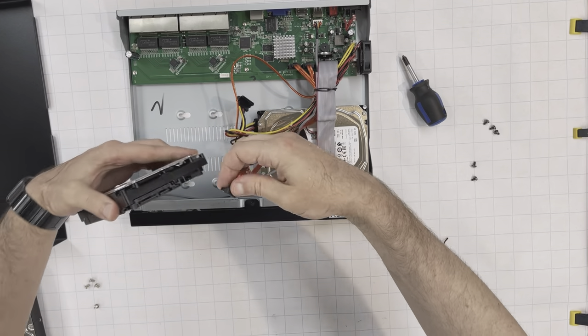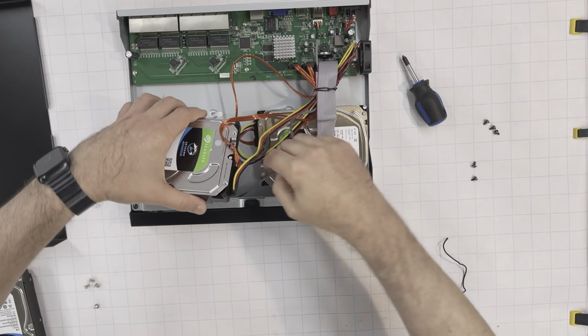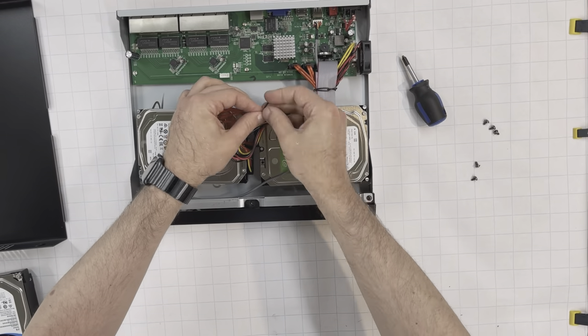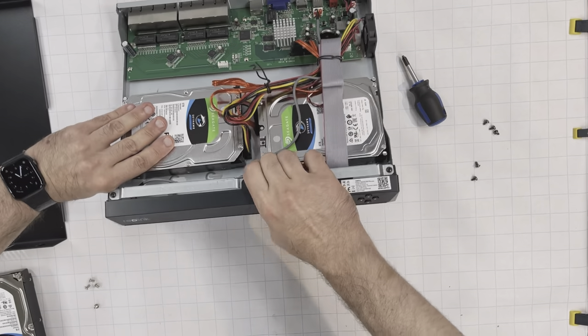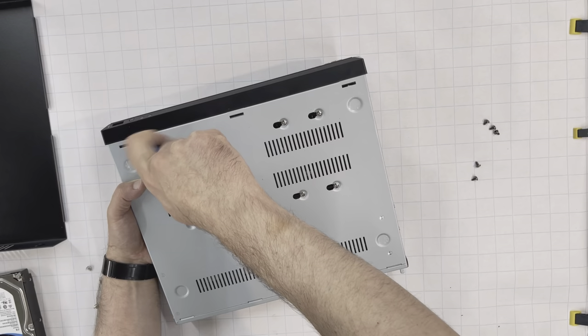Connect the second hard drive using 2 cables. Tie the cables together and screw the second hard drive to the case from the back using 4 screws.